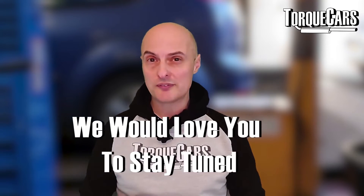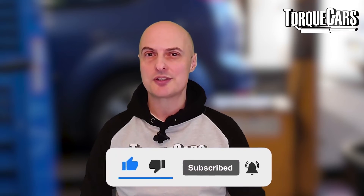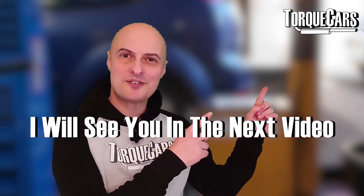I hope this video has been useful — you've learned a little about traction control and how to improve traction off the line. We'd love you to stay tuned, so please hit that like button; it helps us get out there. Subscribe if you haven't done so. Thanks for watching — I'll see you in the next video.